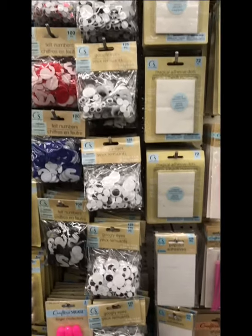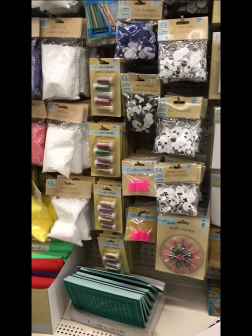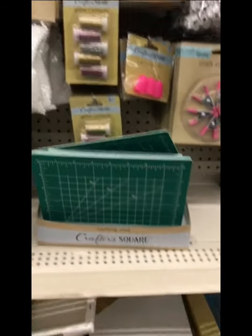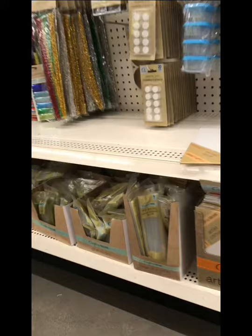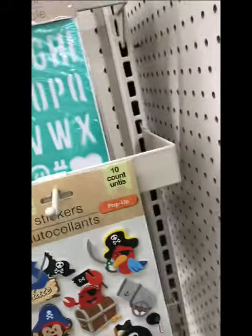These are googly eyes, different labels and tapes. I didn't actually show it in there, but I did buy it — it's the embossing tools, however you say it. Some glue sticks in different sizes, and foam sheets.